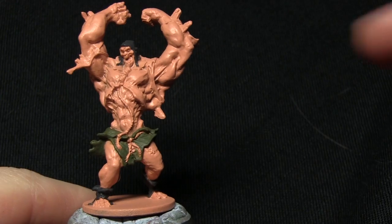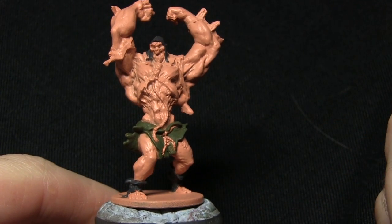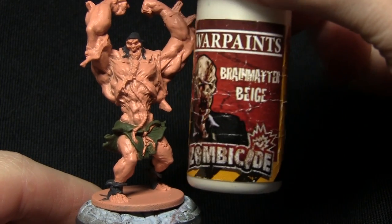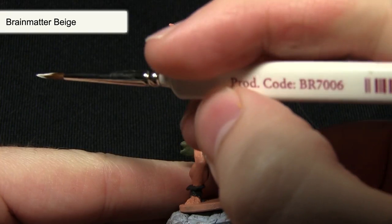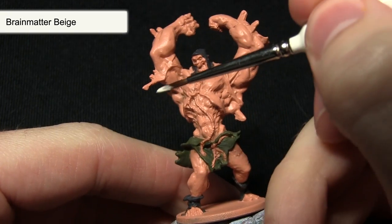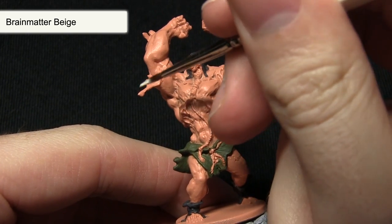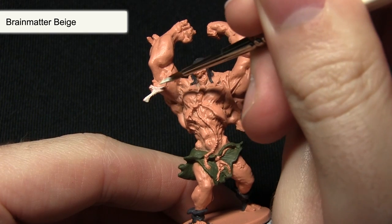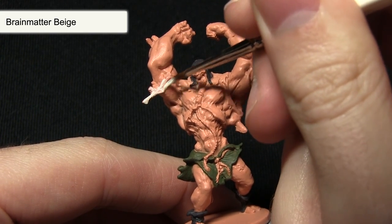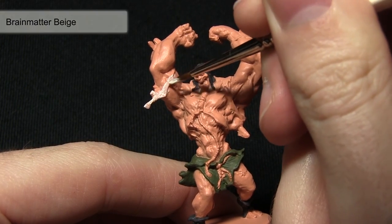In the next step we'll be focusing on the rags of torn cloth that adorn the arms and also the chest of the Abomination. We're painting these areas with Brain Matter Beige. I'm using my character brush again to get nice control over the smaller areas, and I've added some water to improve the flow. I'm going to be applying two thin coats, which will give us a really nice and crisp white against the flesh.